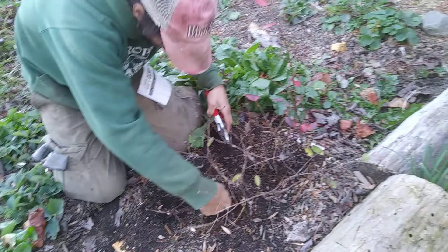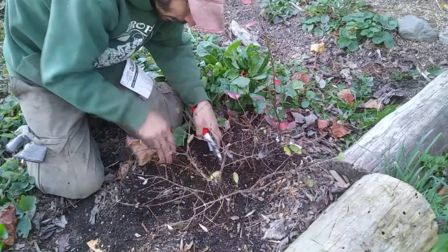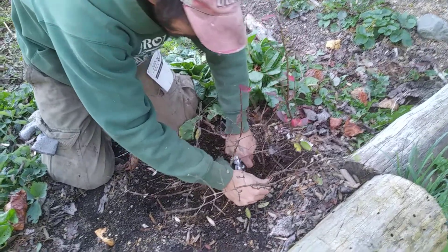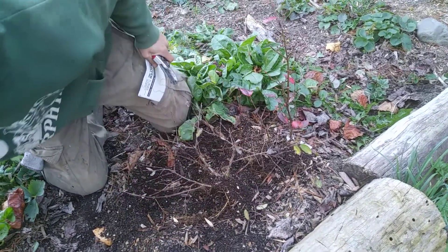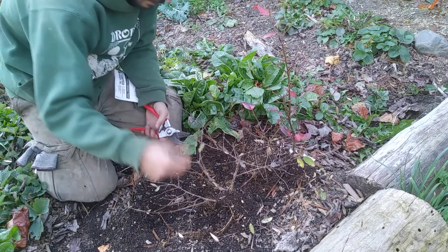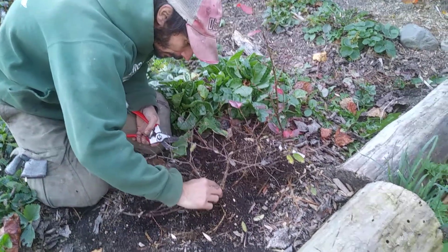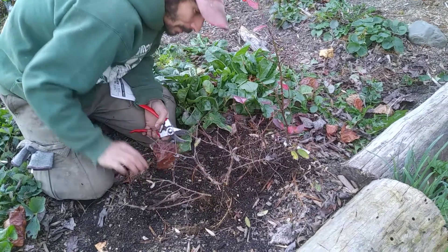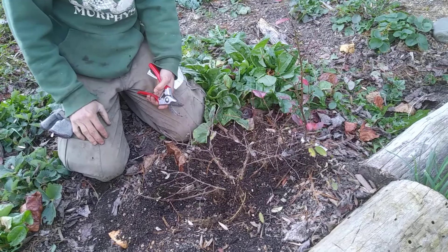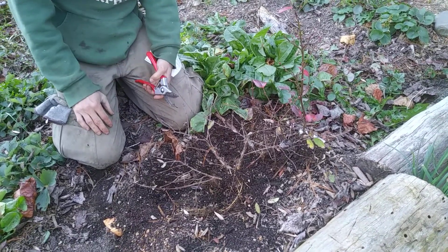I'll put it over here in a bucket of water. I can cut away any rooted stem from here, and then next year this plant will send up lots of shoots - I could cut everything away or leave some, totally up to me. Anyway, that's how to stool layer a bush. Thanks for watching.